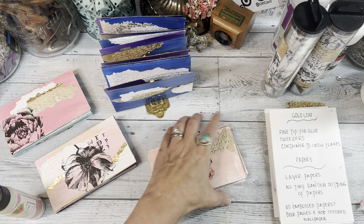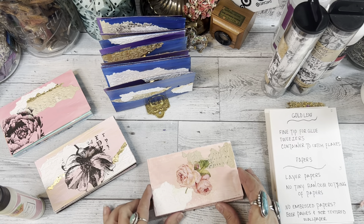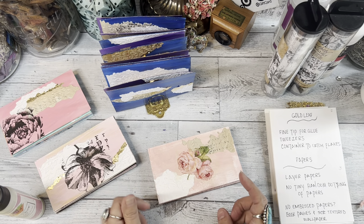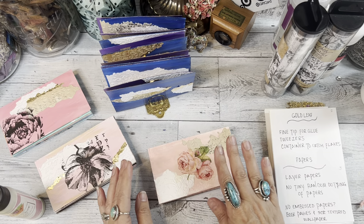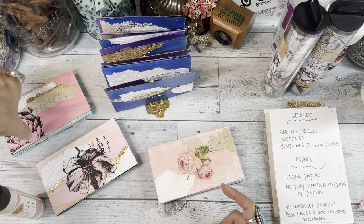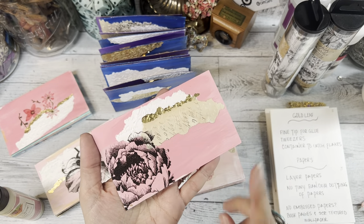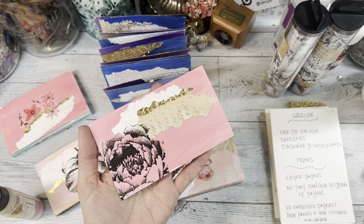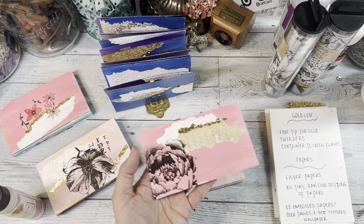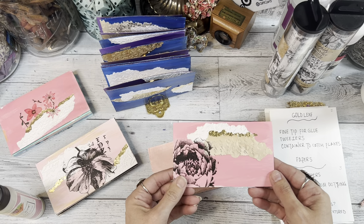I wanted to address gold leaf. There have been a lot of questions about how long gold leaf takes, and how to get a thin line of gold leaf instead of a big fat line or a blob. So I wanted to show you what I do. Here is how mine generally turns out — I usually follow the paper. I used to do some random placement, and I think I have some random cards left over from when I made some extras.